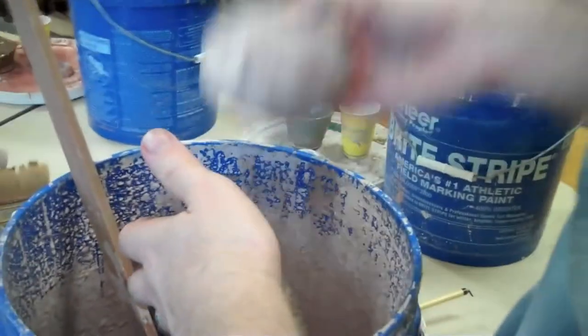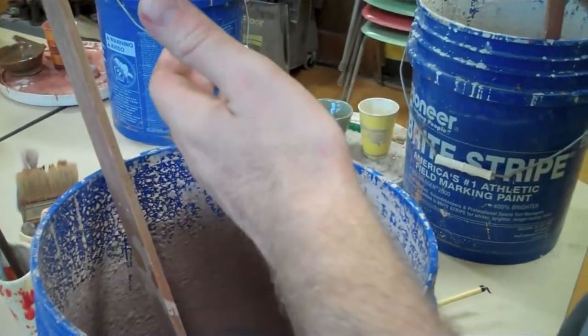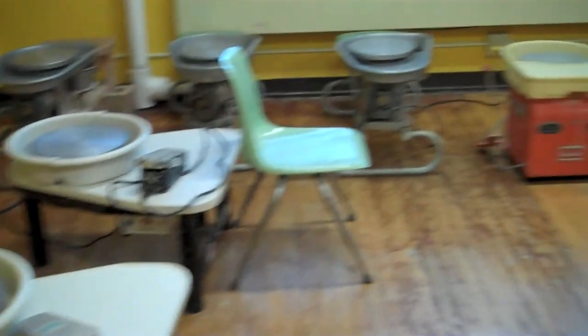You can do several colors or you can just do one — it's really up to you. We chose to do a couple of different colors and try to get creative. Then it goes back into the kiln and gets fired, and you come back the next week to pick up your finished product.